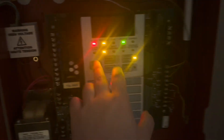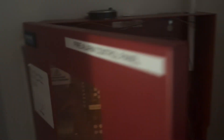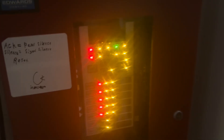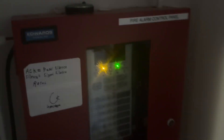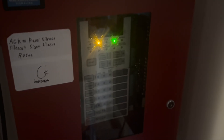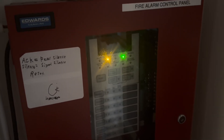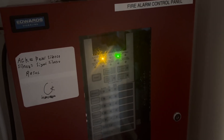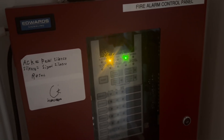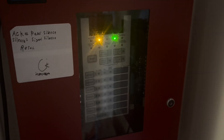All right, let's go ahead and reset the system. Pretty sure that was enough time for that smoke detector to air out. We figured out what the problem was — it definitely was the dirty detector and not a defective detector. That's going to do it for this half system test. If you enjoyed it, please leave a like and consider subscribing if you enjoy this type of content. Thank you, and I'll see you guys in the next one. Peace out.